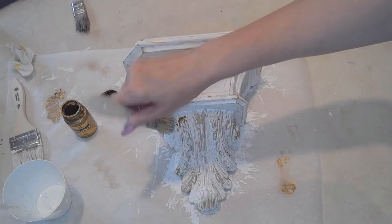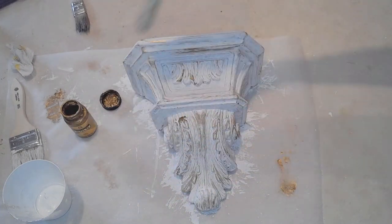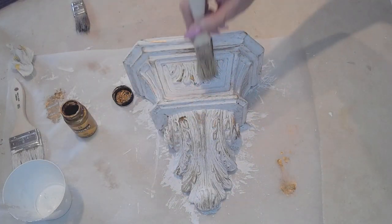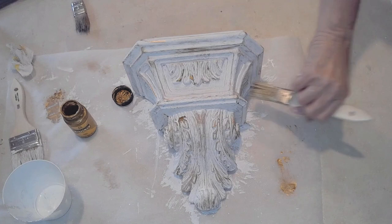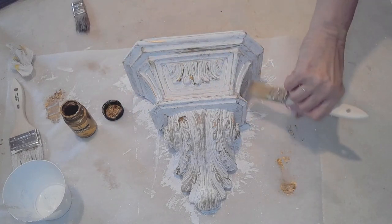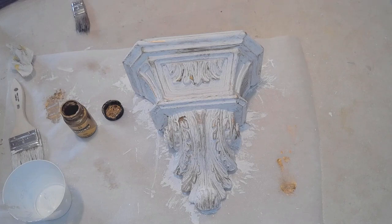I just really love this look. It looks like something worn out in French, and I just really love this look — very white. Again, you can use it in any room, but this will probably end up in my bedroom. My bedroom is very shabby chic. One day I'll show you guys my boudoir.